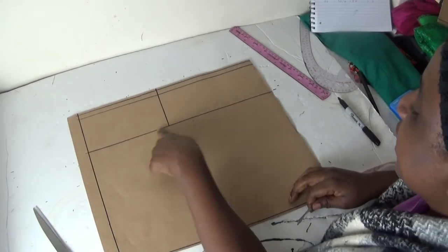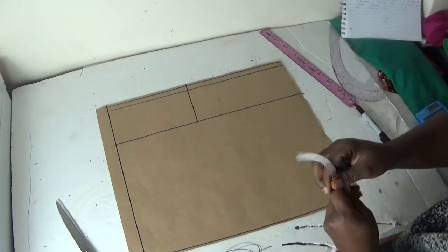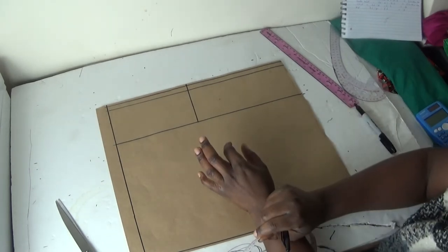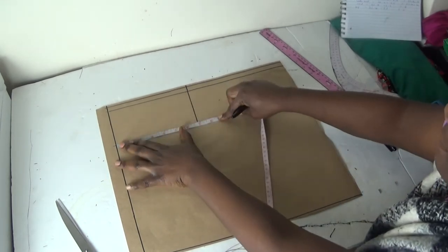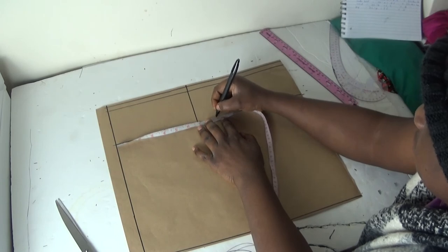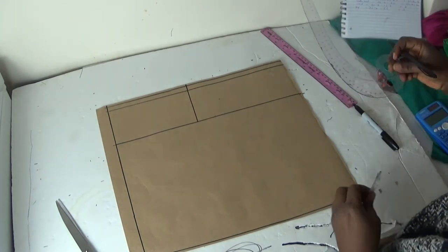On my bust line here, I'm putting in my bust point measurement, which is 8.3. So I'll go here like this and mark at 8.3, then I'll connect the line.